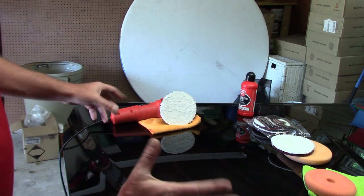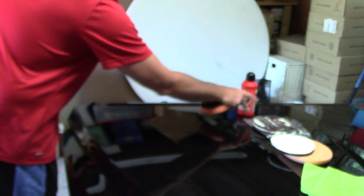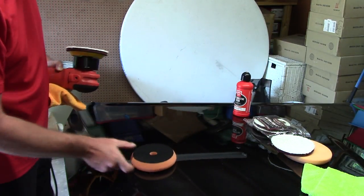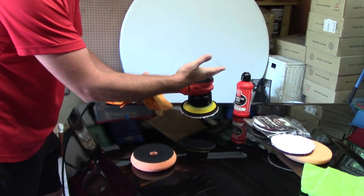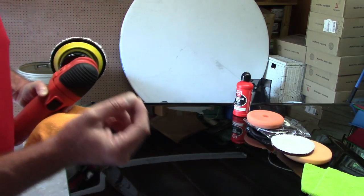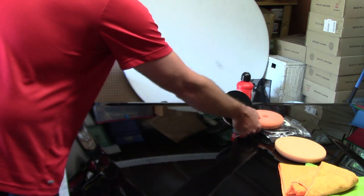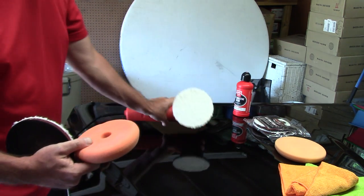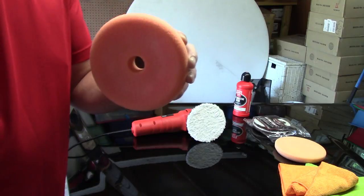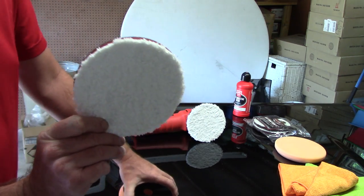In that last video I talked about using a foam pad attached to your DA with a high-quality compound, working in a two-by-two area, doing four or five section passes with very little to no pressure needed. Now I want to talk about the microfiber pad versus the foam pad. The foam pad will remove those defects that bother most people relatively easily with a high-quality compound.